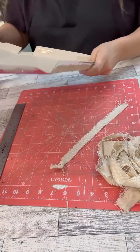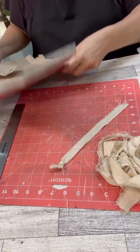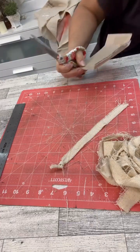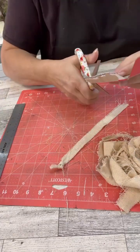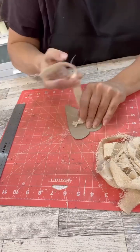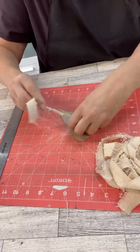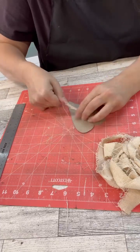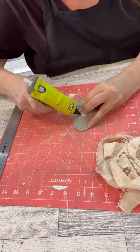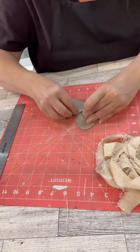I have an old cereal box — I love how thin these are for cutting and crafting. That's going to be the base of the heart that we're going to put the rosettes on. To me, it's easier to have a base that you can fill in rather than going straight onto the wood, where you might not necessarily get it the size you want. At least with cardboard, you can cut around it if need be.